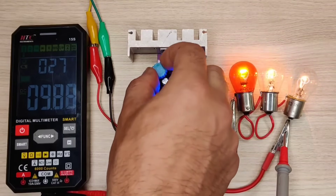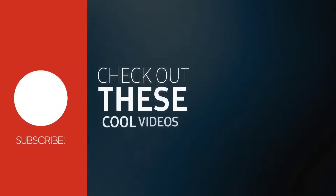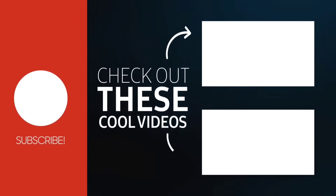So if you enjoyed the video, give a thumbs up. For more useful videos, subscribe to the channel and check out these recommended videos. Thanks for watching.